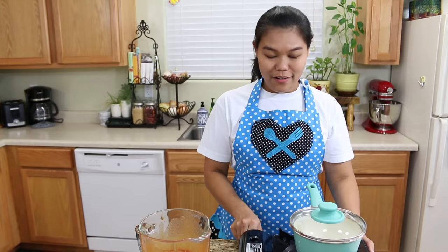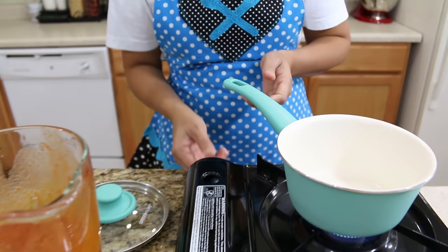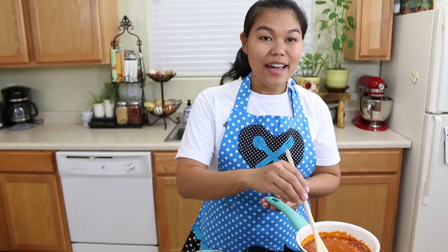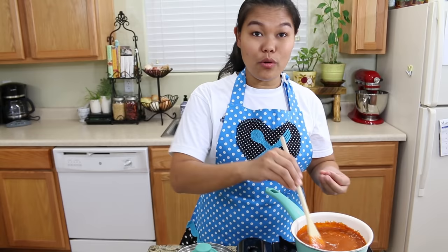Okay, now we're done blending everything together nice and smooth. Now we need to go to the next step. We're gonna turn on the stove and bring this to low-to-medium-low heat. I'm gonna pour our sauce in — the sauce starts getting hot very fast so I'm gonna turn the stove down a little bit.